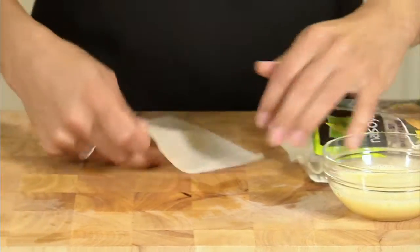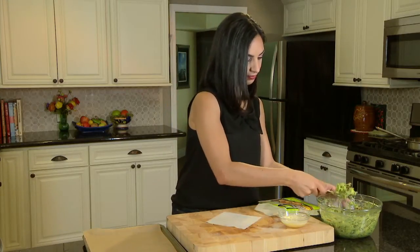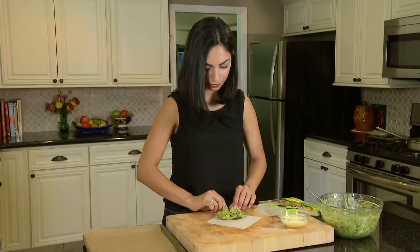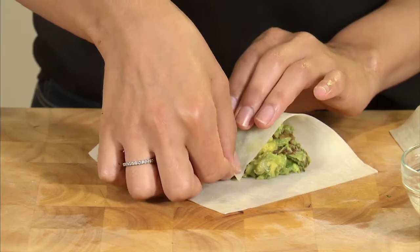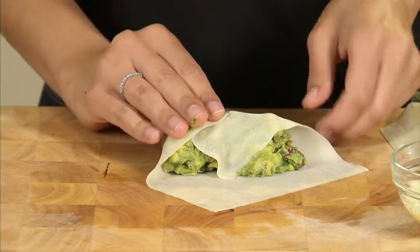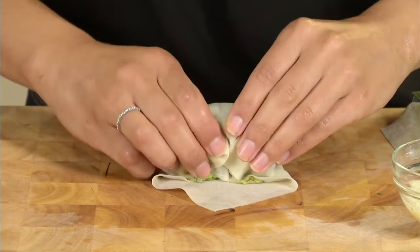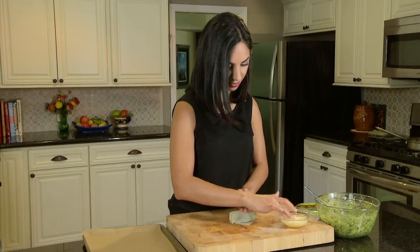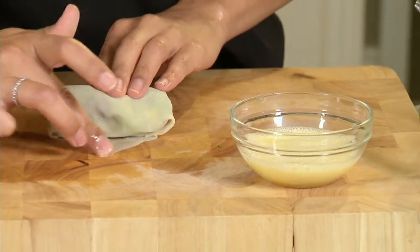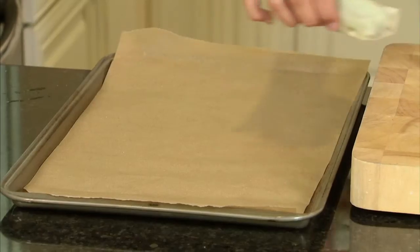Grab an egg roll wrapper with one corner facing you, then take a heaping spoonful of the filling. Grab the corner closest to you and fold it over the filling, then bring in both sides before rolling it up. I mixed an egg with a little bit of water — that'll be our glue to keep this all together. There you go, you have an egg roll.